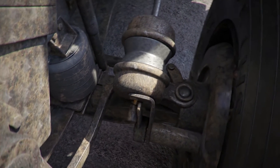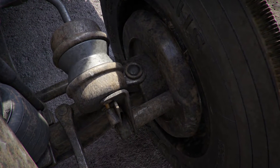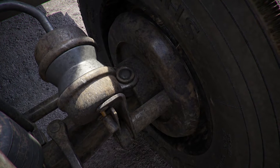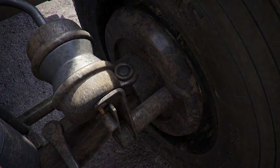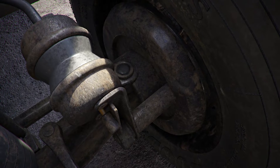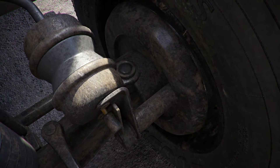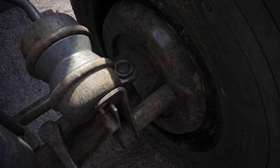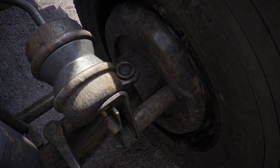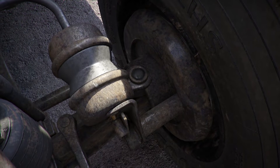Brake lining for drum brakes or brake pad for disc brakes. Drum brakes have a brake lining; disc brakes have a brake pad. The brake lining or pad is properly mounted and secure, not cracked, bent, or broken. There is no oil, fluid, or debris on it, and it is not worn dangerously thin — learn the minimally acceptable thickness for your vehicle. Brake drum: properly mounted and secure, not cracked, bent, or broken, not discolored from overheating, and free of grease and oil. Caliper for disc brakes: properly mounted and secure, not cracked, bent, or broken, and the brake chamber is tight against the caliper.